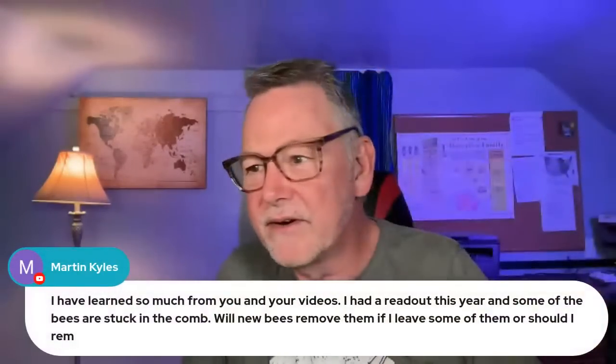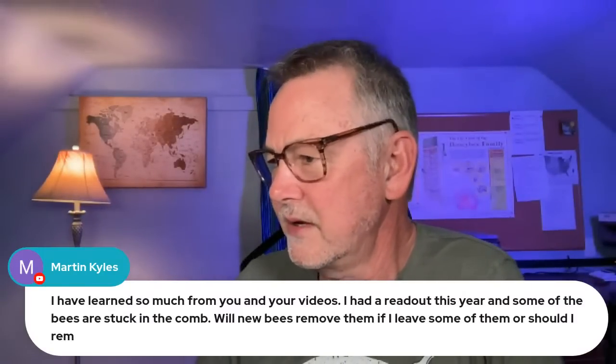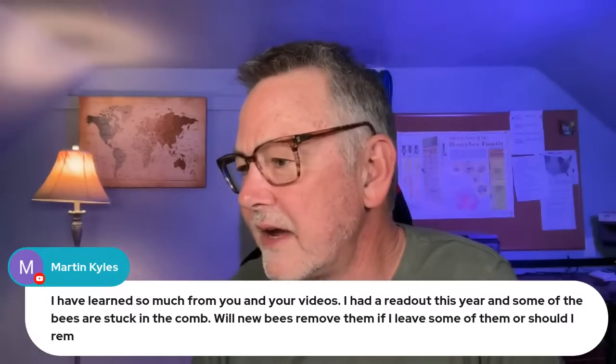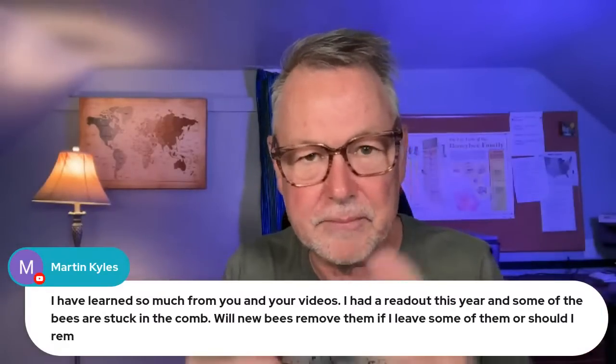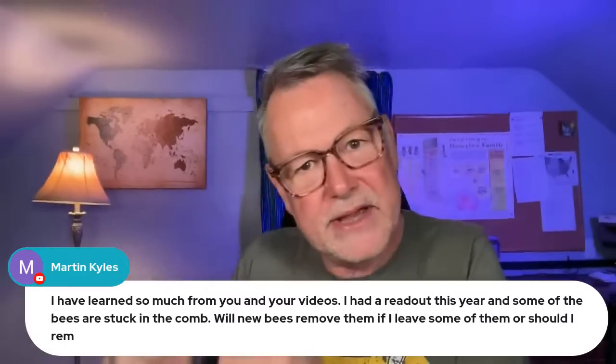Martin asks: he had a dead out this year and some of the bees are stuck in the comb. Will new bees remove them if he leaves some, or should he remove them all? The hive dies in the cluster — their heads are in the cells, their butts are sticking out, trying to stay warm eating the last drop of honey. Just tap them and knock out as many as you can — it's impossible and not worth trying to pull all of them out. If the comb isn't diseased, doesn't have American foulbrood, European foulbrood, Nosema spores, and it looks healthy — they just died from low population — give those frames to a strong colony. Those bees know how to clean them up. Knock out as many as you can and let the bees clean up the rest.